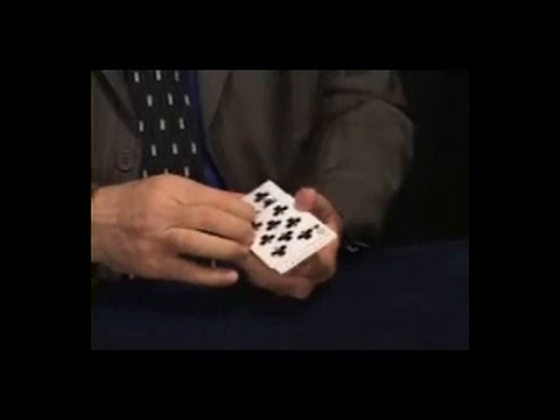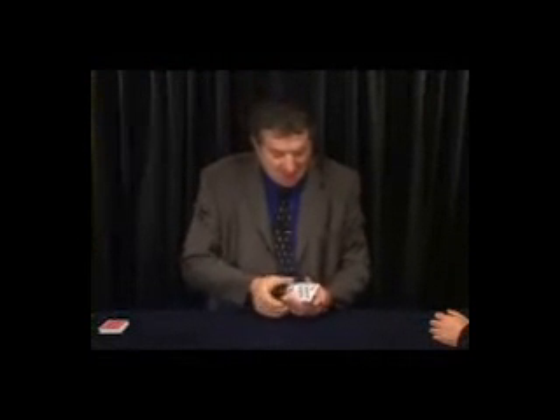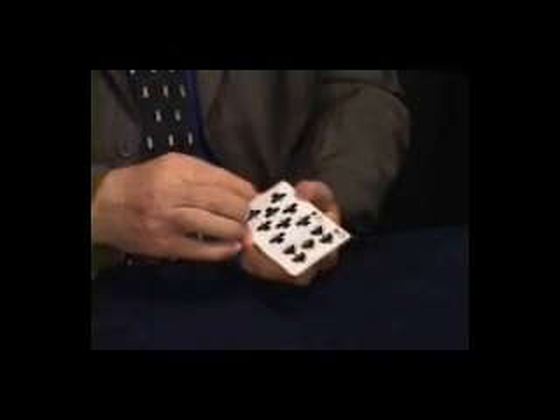Is your card odd or even? — Odd. Let's see. No, it's even. You lied, you see? The suit of your card — clubs, hearts, spades, or diamonds? — Diamonds. Let's see. Spades. You lied. This is spades.